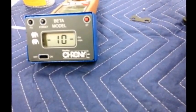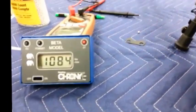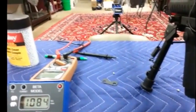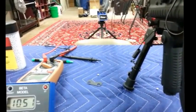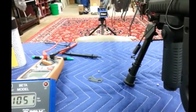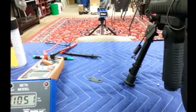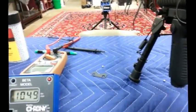I think I heard a couple BBs roll around in that box. Try not to hit the same spot. Yep, I hear them in the box.